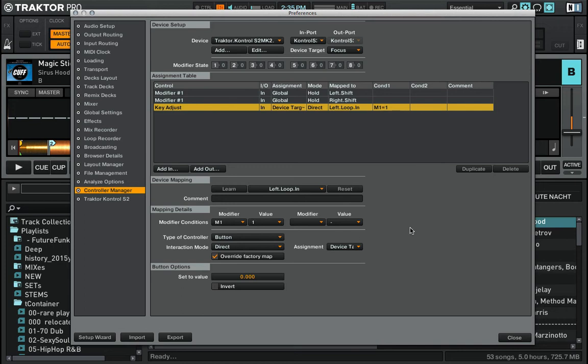Now we have to set the other options. The modifier condition is: only if modifier 1 (M1) is set to value 1 will this function be engaged. This way I still preserve the initial functionality of loop in, and it will only operate as a key adjust button when I have shift on deck A pressed and held. The type of controller is a button.